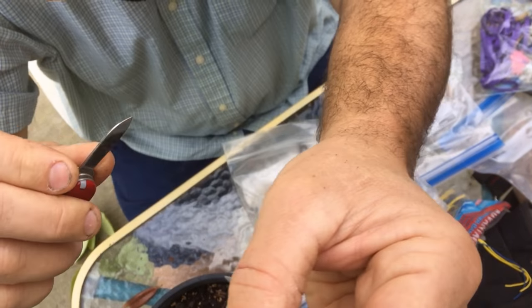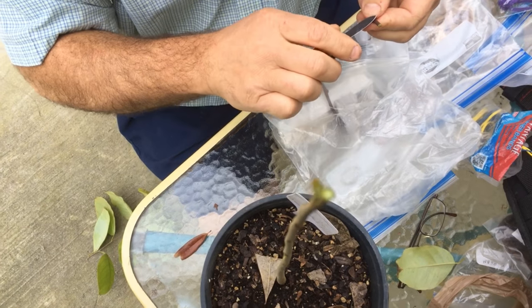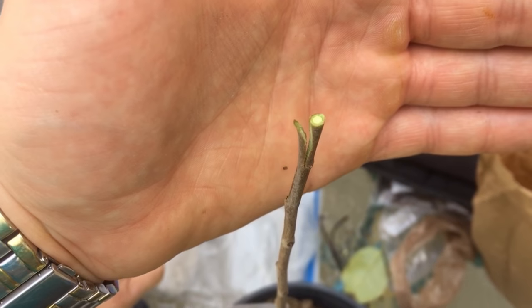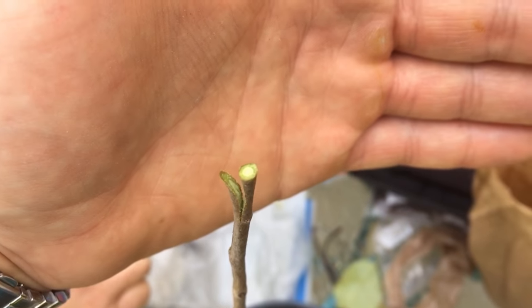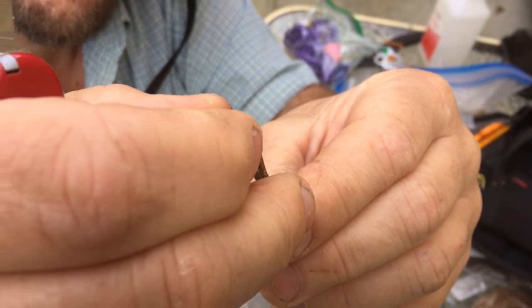And you're trying to get that cambium layer — it's good cambium contact. And I can do it quickly, so I like that. You can see where he cut into it. So what kind of graft is this called? A side wedge, side cleft.